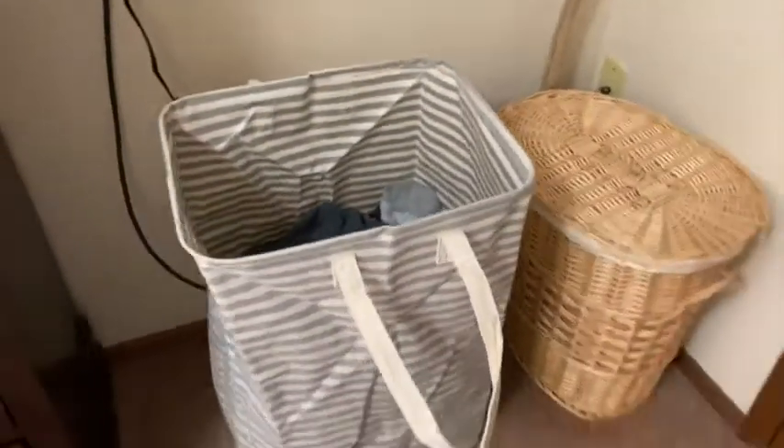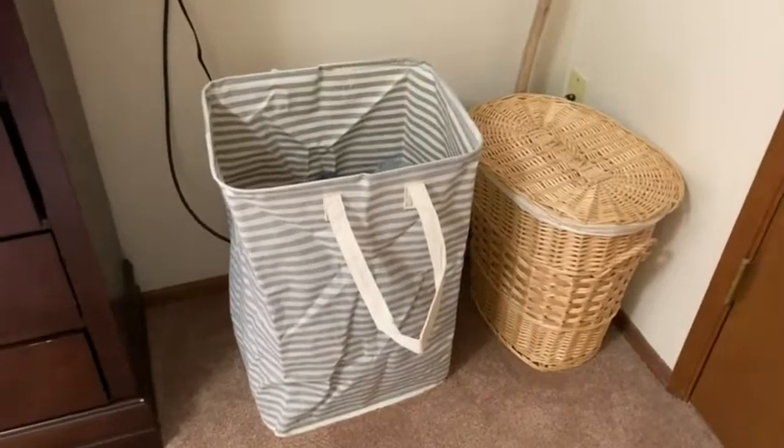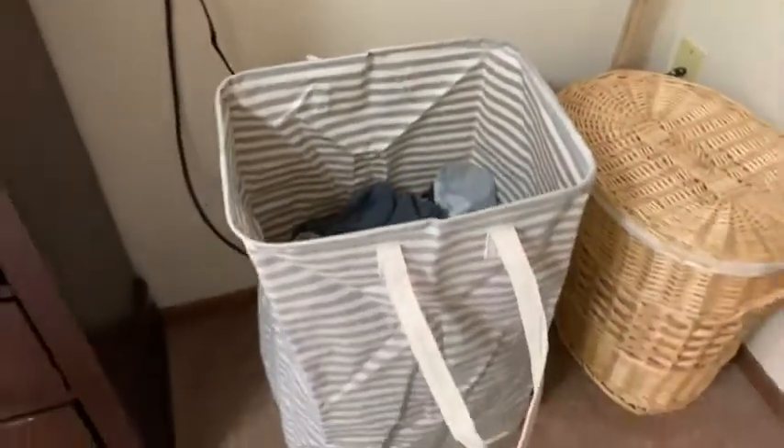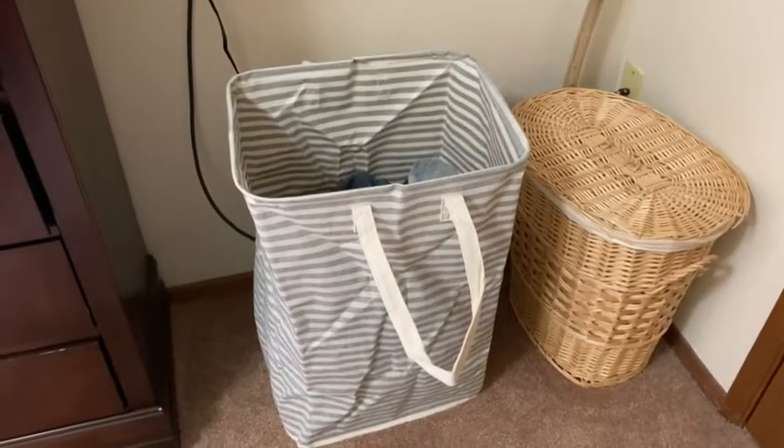I also got a collapsible basket. What I can basically do is collapse it and put it here, so it's a much cleaner organization of my clothes. I don't have to look at dirty clothes all the time. If you're looking for a simple hamper, this is a pretty good choice. I'm going to be using it for hopefully a very long time. I hope this has been helpful — good luck!